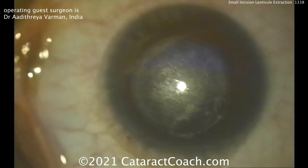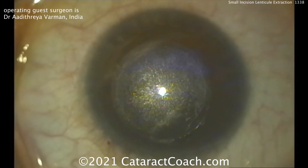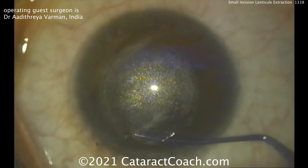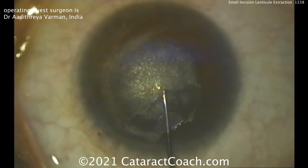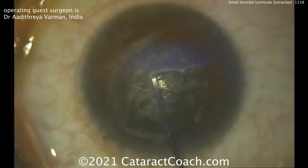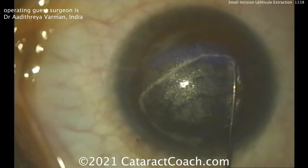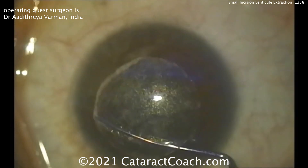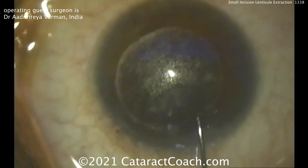Now going under the posterior lenticule to start making a little pocket. You've got to dissect the front and the back. For the anterior dissection you can just use a spatula, going into that area he already created — that 2 millimetre pocket. This is very easy to do because the posterior surface of the lenticule is still held in place very strongly. You just sweep back and forth across. Very methodical, very nice technique. Look at the pivoting — done beautifully, all the way out to the edge, ensuring no parts are still adherent anteriorly.